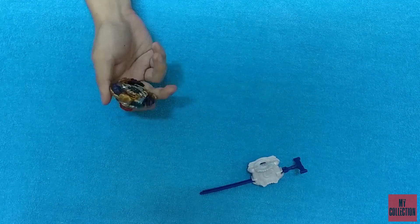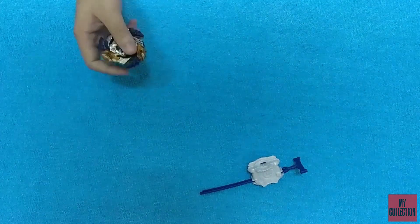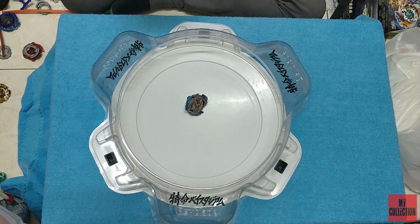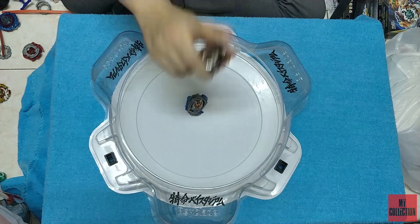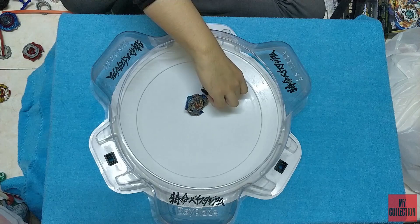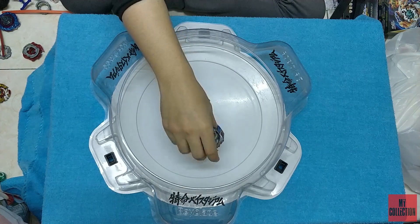Put all three parts together and you will get one complete Chouzetsu layer system Beyblade. Let's put it to the battle test. What we heard from everyone is that Gai Spinning can spin finish while you do not spin it — you just put it on the stadium and let the right spin Beyblade spin it over.